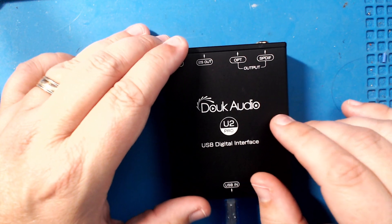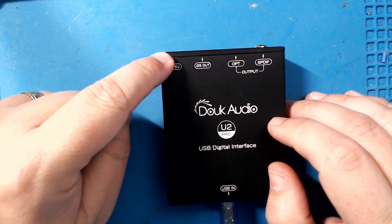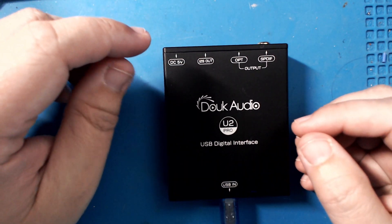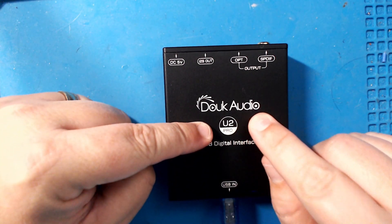I'll put a link to the noise nuke video in the description. I haven't tried it with this device yet — I've just been using the U2 Pro as-is. Remember, this is the U2 Pro.